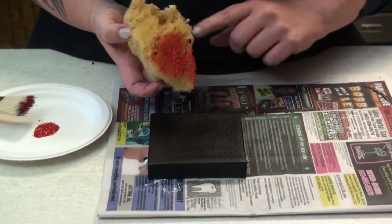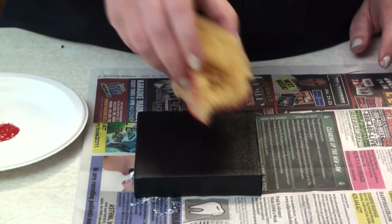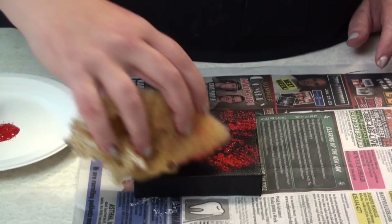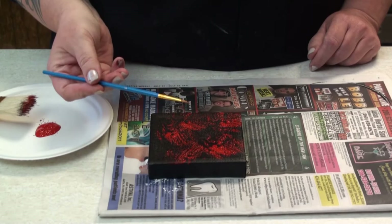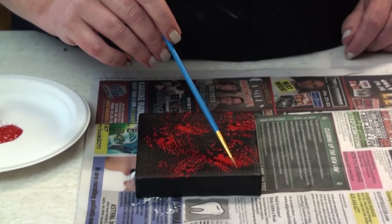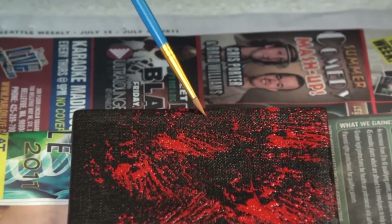And I'm going to apply it just like I did with this one, kind of in a random pattern — just like that. And then with a dry brush, I'm going to just kind of drag the paintbrush through the paint to create kind of veins in marble.